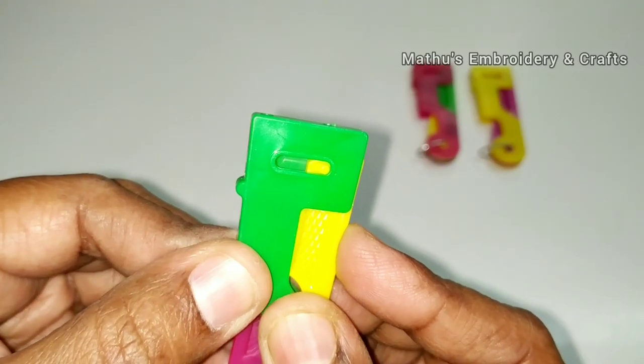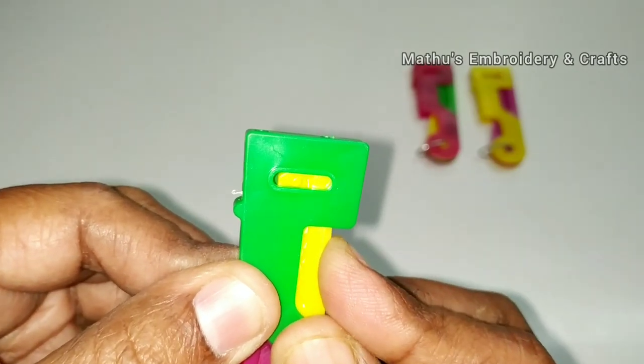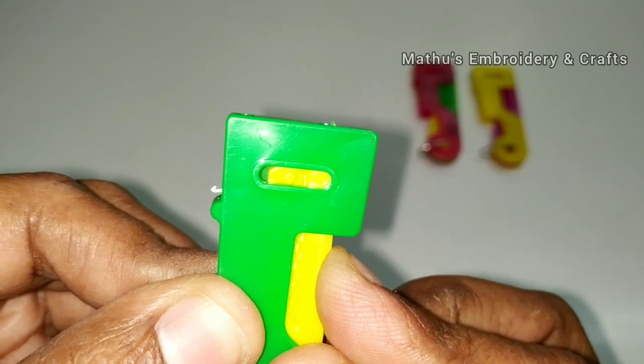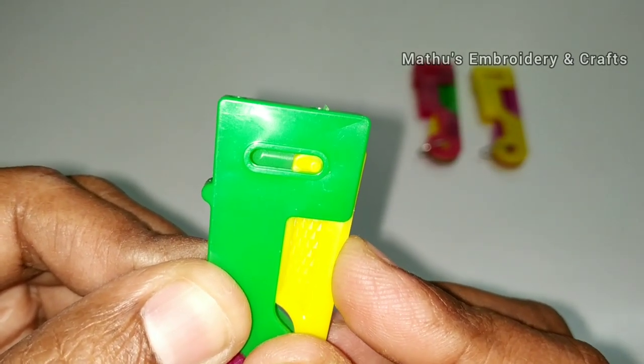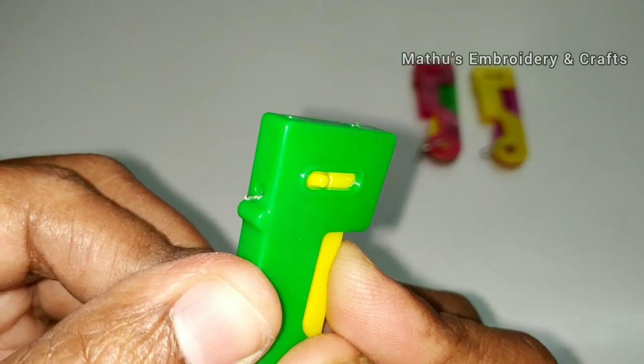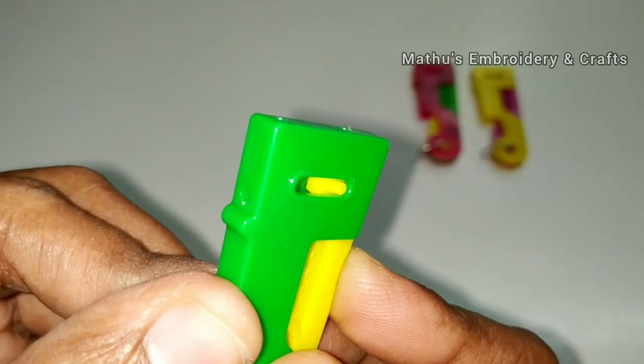In this hook, we will change the thread. When we press the button, the hook will be removed. Look at the close view — when you press the button, the hook will be removed. This hook is called the thread hook.